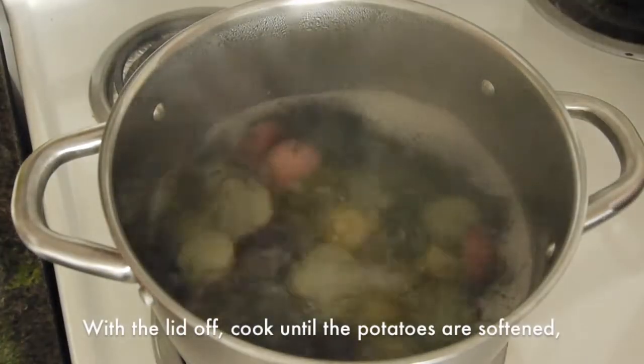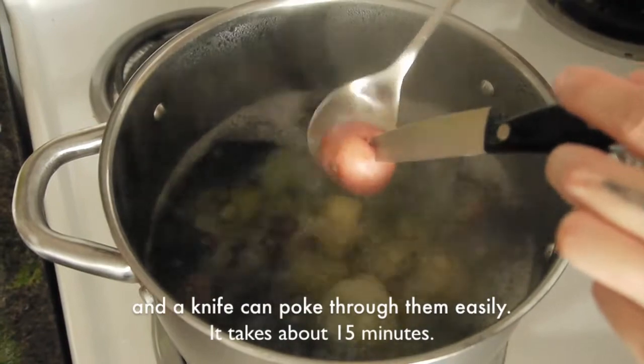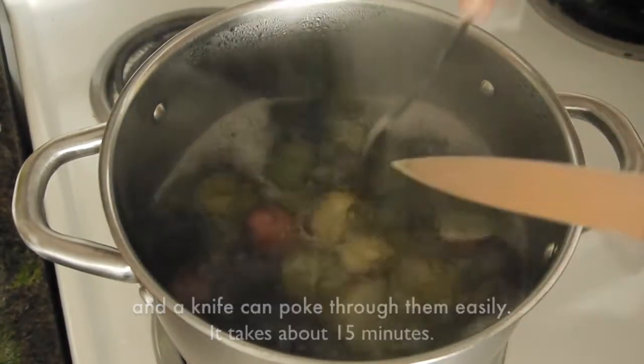With the lid off, cook until the potatoes are softened, or until a knife can poke through them easily. It takes about 15 minutes.